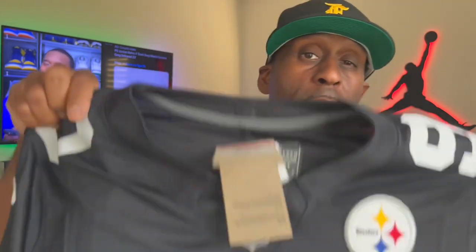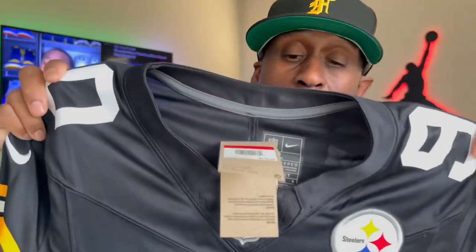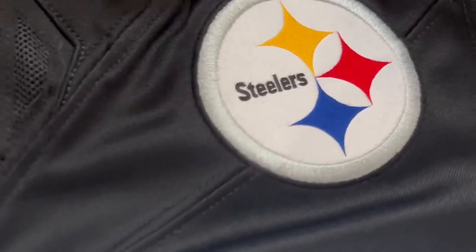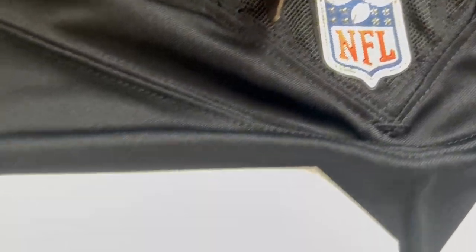I rarely get players that are on the current roster, so what I decided to do was buy one of the new Nike Limited Edition Fuse jerseys. A lot of people are tripping off the fact that this is heat pressed. In my opinion, heat press is a lot better than screen print — screen print will flake off more, but the heat press is on there pretty well.